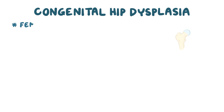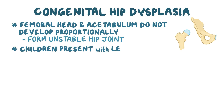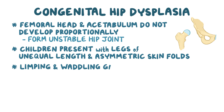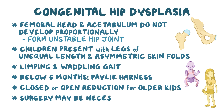As a quick recap: in congenital hip dysplasia, the femoral head and the acetabulum don't develop proportionally to one another, which causes them to misalign, forming an unstable hip joint. Children present with legs of unequal lengths and asymmetric skin folds around the groin, and may develop limping and waddling gaits when they start walking. Below six months, it is treated with a Pavlik harness, and closed or open reduction for older kids, and in some cases surgery might be necessary.